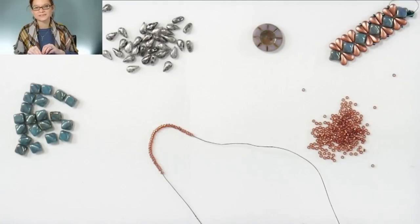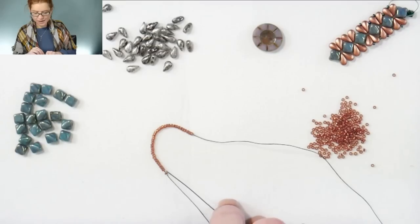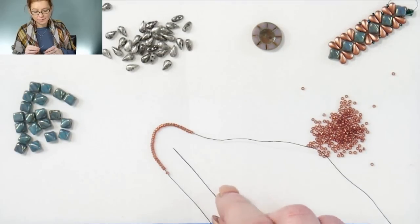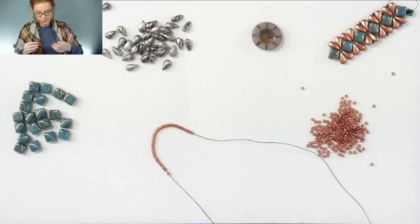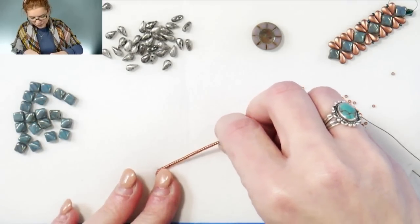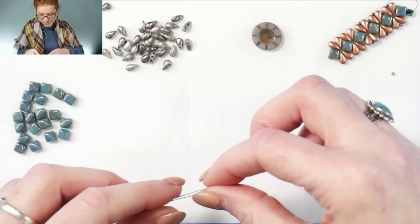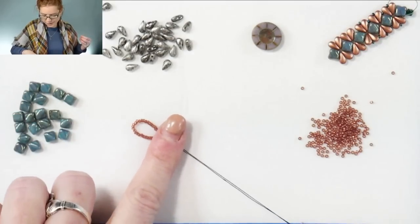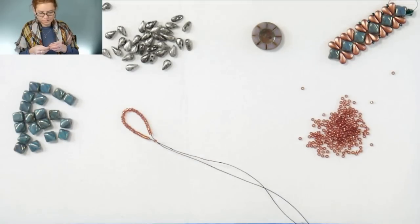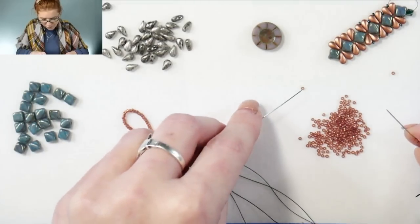So come and join me as we create this Mystic Dragonfly Bracelet. To start, I have two needles already threaded on here, and I've started already threading on 36 of my 15-0s. At the end, I'll be using this tablecut button as my clasp, so I'm starting off just by making that loop. Using those 36, we'll go through using the opposite needle through that last 15-0 on the opposite side, and pull that tight to make that loop for the button. From there, just go ahead and add two 15s on both sides.